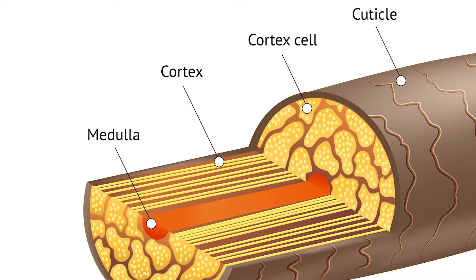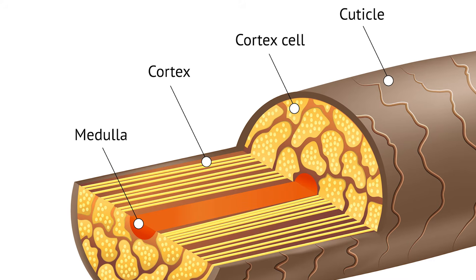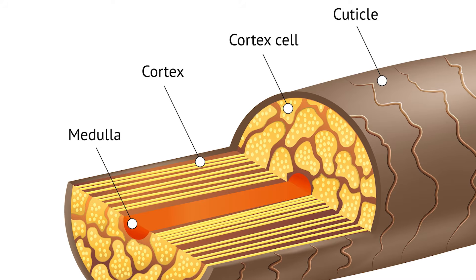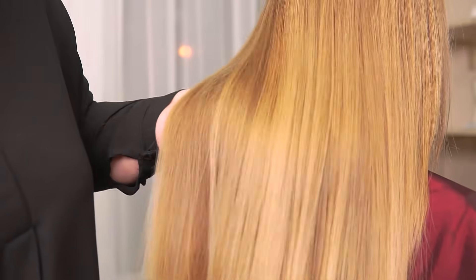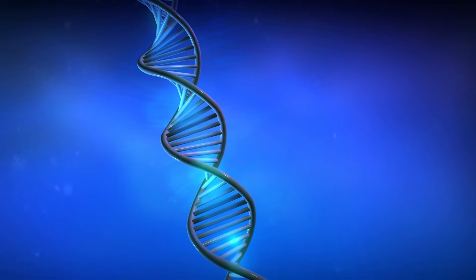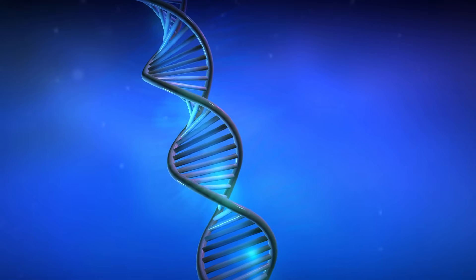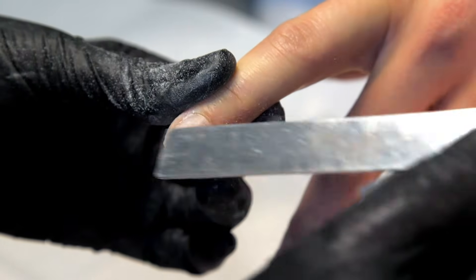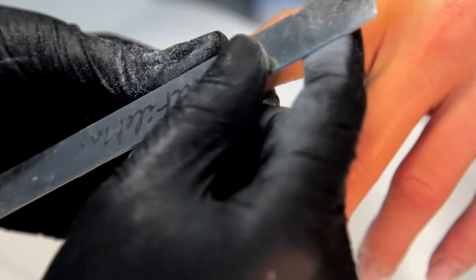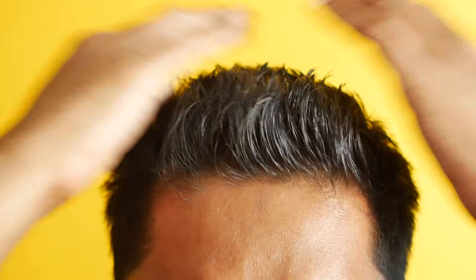Moving inward from there, we encounter the cortex. This is the thickest layer of the hair shaft. This region is responsible for the hair's strength, elasticity, and color. It contains long chains of keratin proteins — the same thing that your fingernails and toenails are made out of.